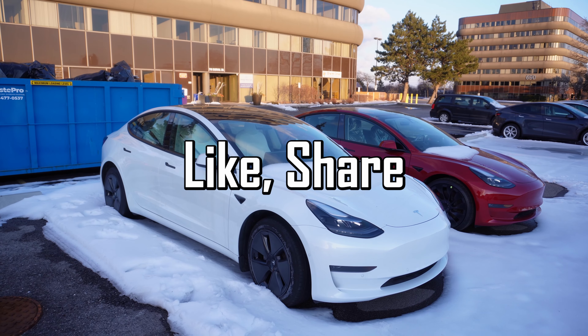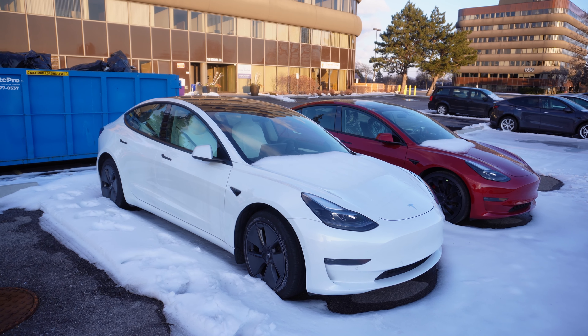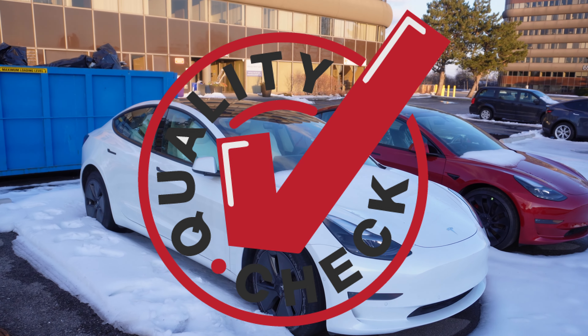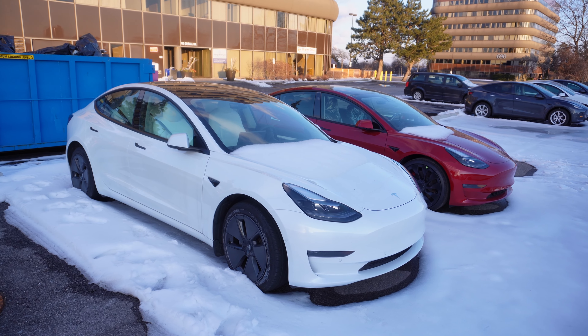Good afternoon, please like, share, comment, subscribe, and if you're new to the channel please hit the notification bell. Today we have ourselves a quality check on the brand new 2023 Model 3, so without further ado let's get right to it.